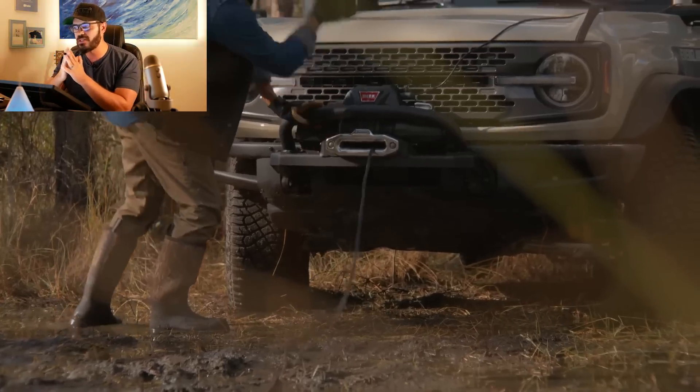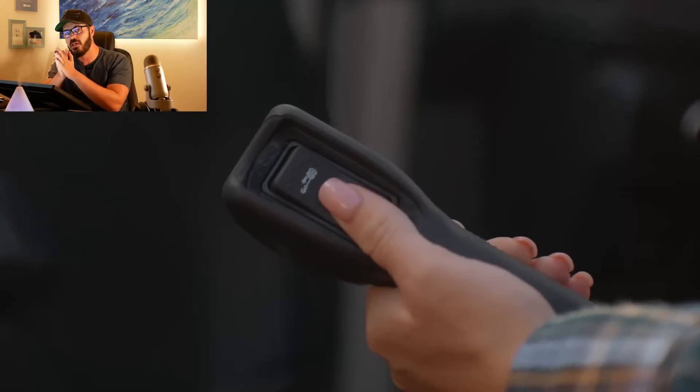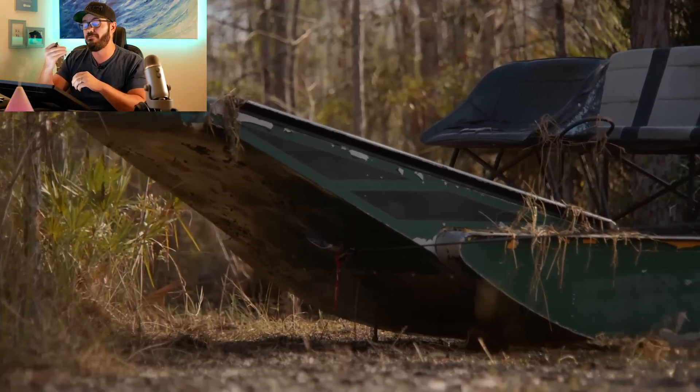The 2022 Bronco Everglades will go on sale this summer, and the starting price will be $54,495, which is a few grand more than if you were to buy a Wildtrak that has the Sasquatch package included in it.